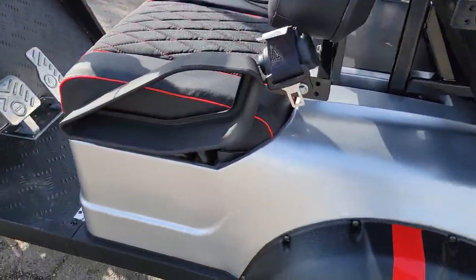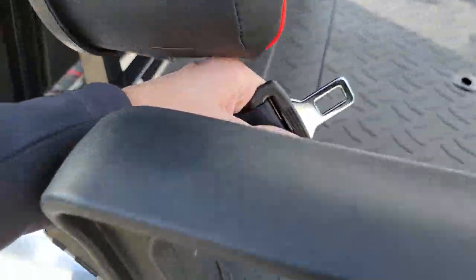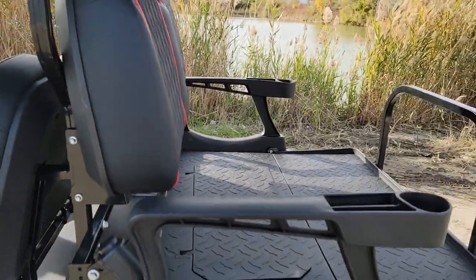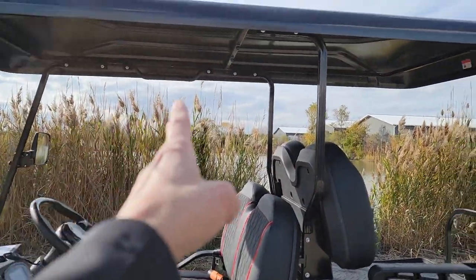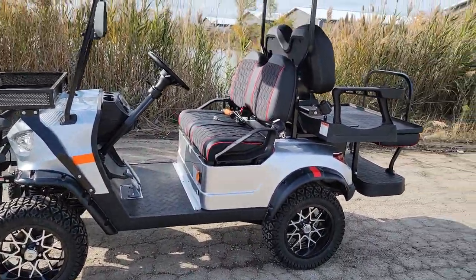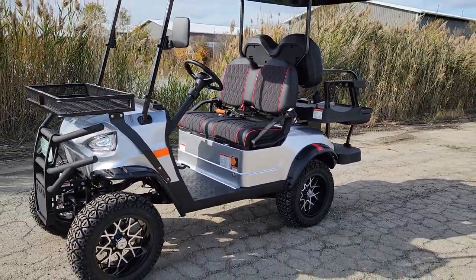We will ship this bad boy nationwide. You've got nice stitching on the seats, very detailed, along with your seatbelts in the back, cup holders, your cooler in there, extended roof, and all kinds of goodies. Call us right now for a great deal — toll-free: 866-606-3991.